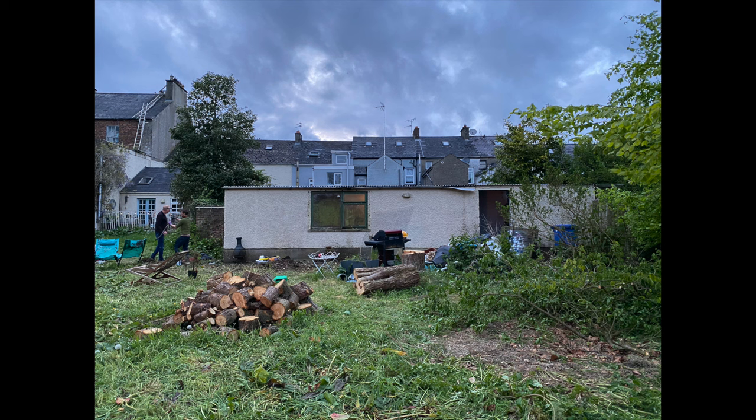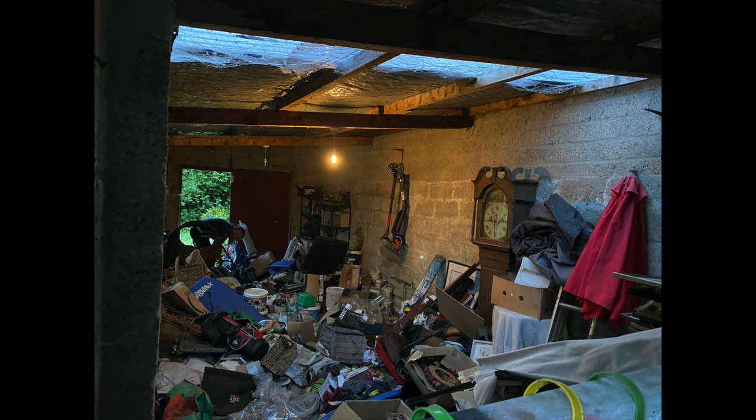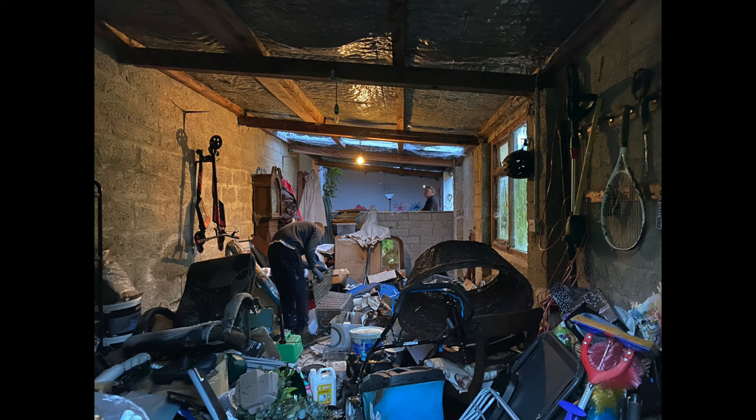Then we moved to the inside and things were pretty crazy. There was stuff everywhere and we had to get this all cleared out before we could start doing anything inside or outside actually. So we started clearing everything out — it took a lot of runs to the skip and the dump — and you can see there's a little wall in the middle of the studio that we actually took down as well.